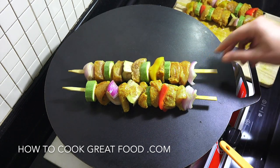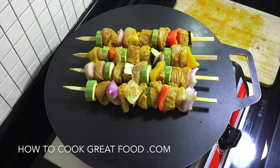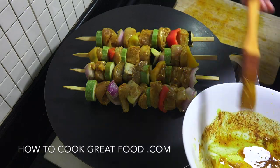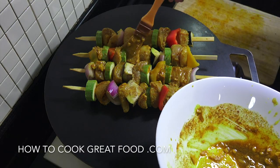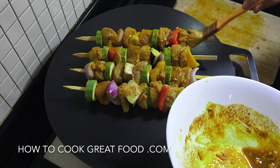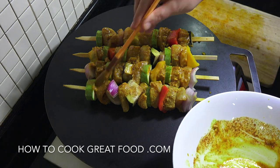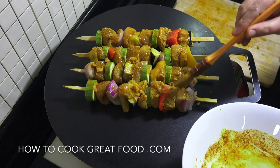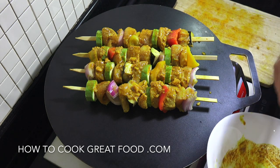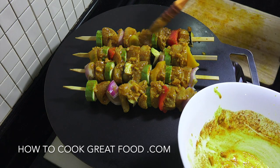We're going to place the kebabs on and apply that remaining marinade now — don't put the raw marinade on once the chicken is cooked, as you'd be putting raw chicken juices onto cooked chicken. Get it on nice and early. We'll cook these for about six minutes, flipping them around fairly often, and then there's one more little technique to give them extra love.